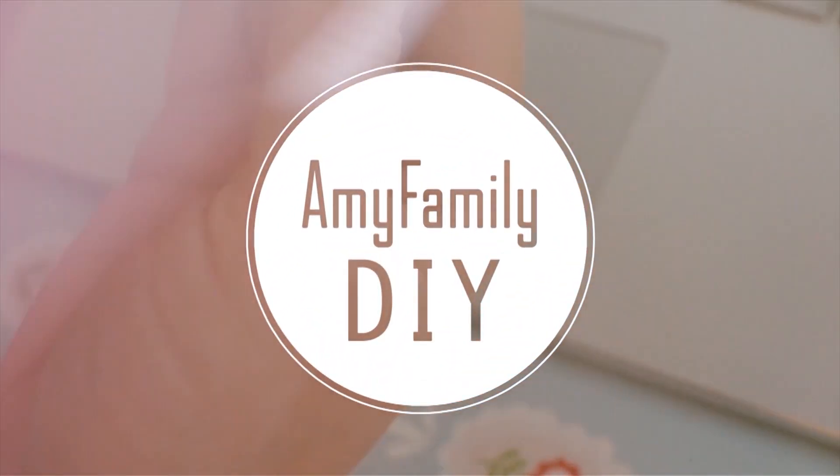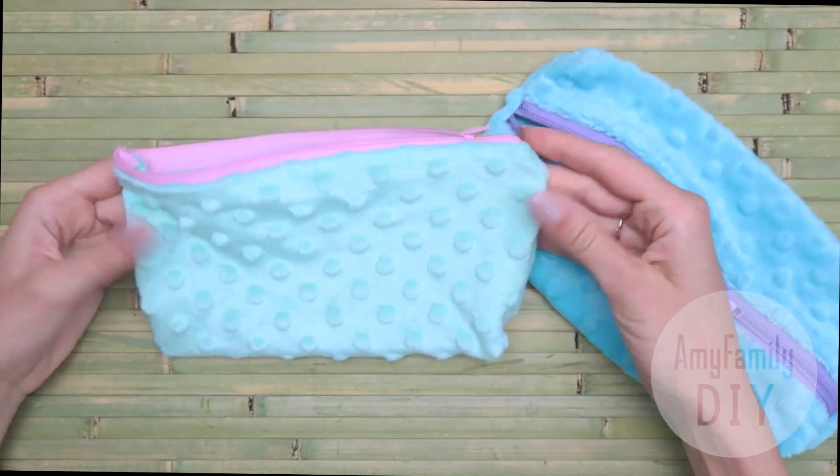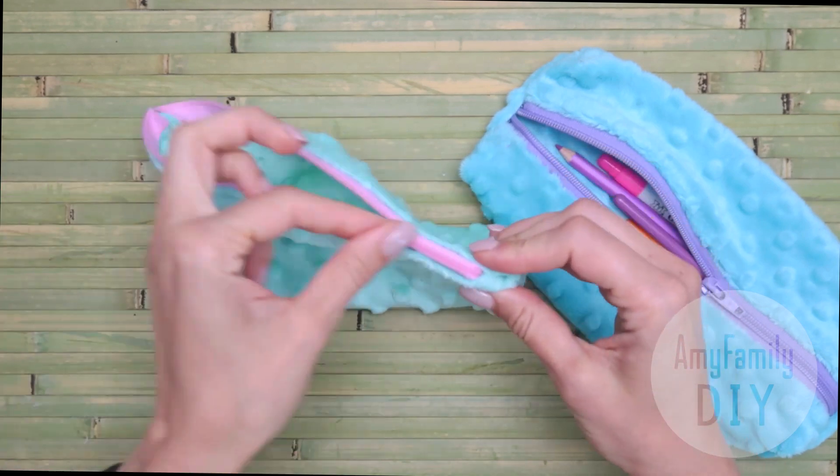Welcome to my workshop! In this video, I will show you how to make these two versions of pencil cases without sewing.